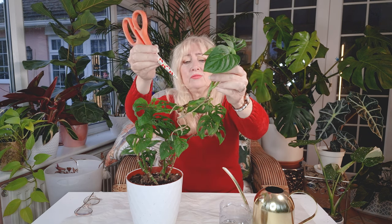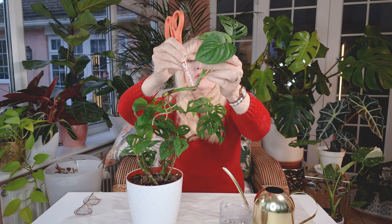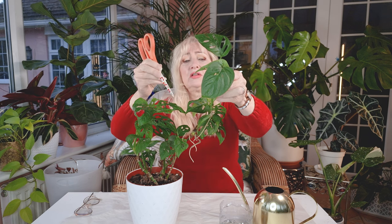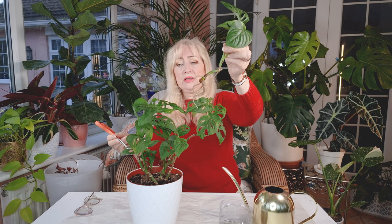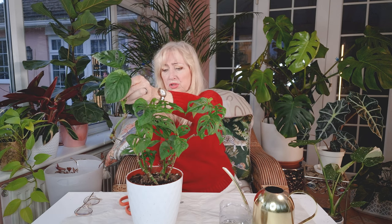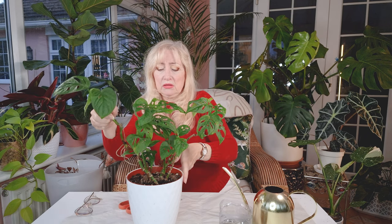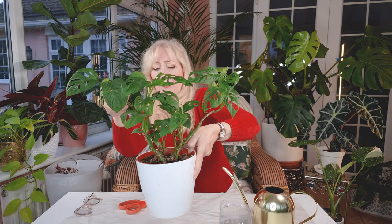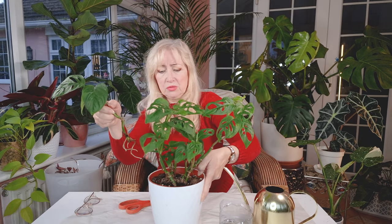Sure enough, wherever there is a node — which is a little bump along your stem — you'll find you get roots, because I've got roots here from the corner and I've got roots from this one here. So I've got to get her in quite deeply now into the soil. I'm thinking to put her on this side because I think that will even it up a bit. So I'm going to do that now.